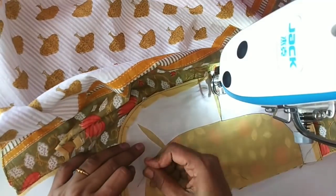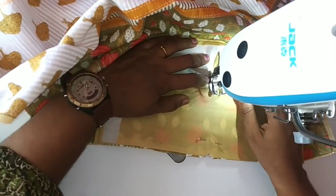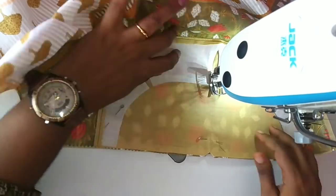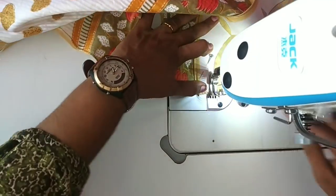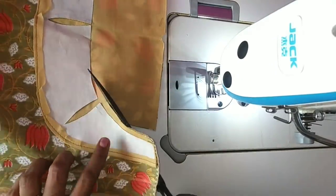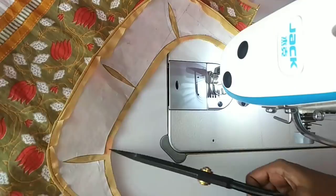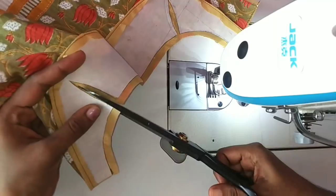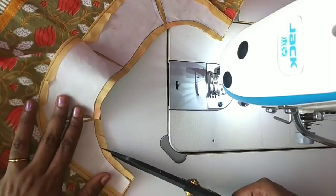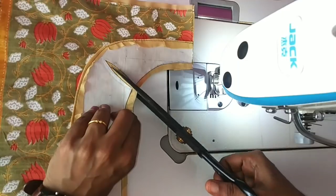Let's take a look at the point. Now let's take a look at the full. We have to cut a half inch. We can cut the third half. We will cut the third half now.